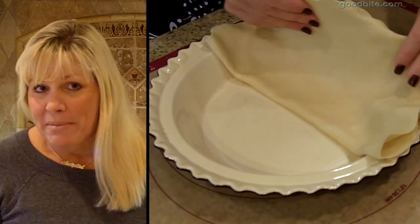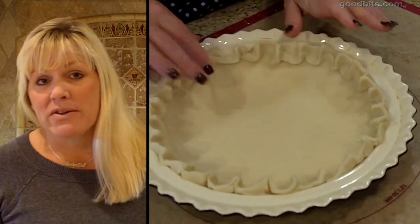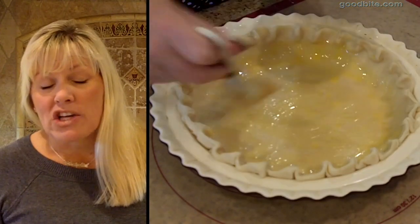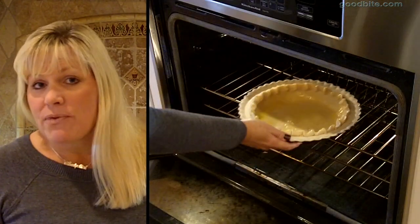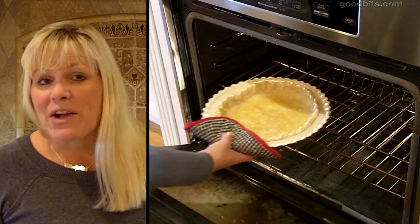Place your crust in a 9-inch pie plate. Fold under the edges and crimp them decoratively all the way around. Brush your crust with an egg wash and place it in a preheated oven. Bake it for about 10 minutes just until the crust becomes a little bit set and golden brown.